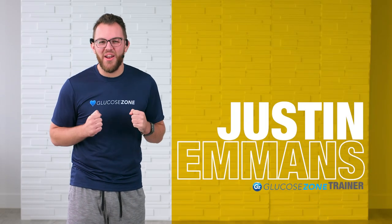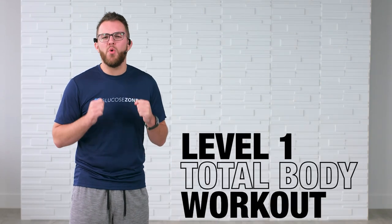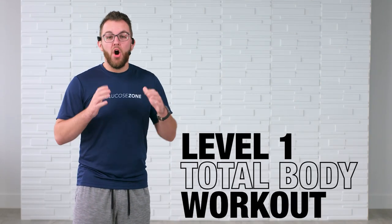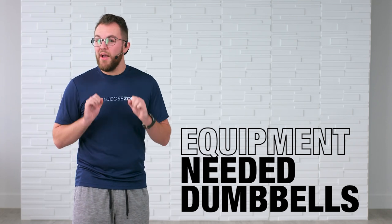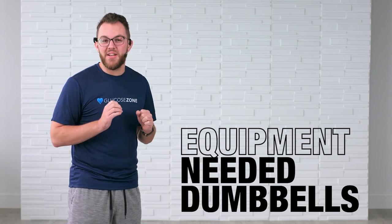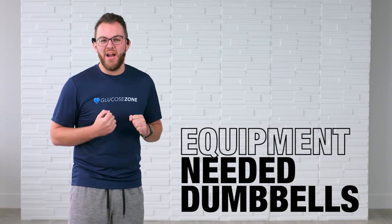Welcome to Couch to 7.0. My name is Justin and this is a level one total body workout. All you're going to need for this workout is a light pair of dumbbells. If you don't have dumbbells at home, do not panic — we can still use soup cans, water bottles, or even our body weight.